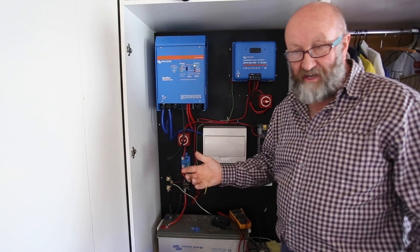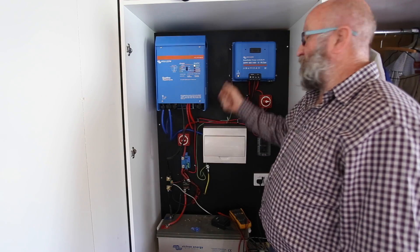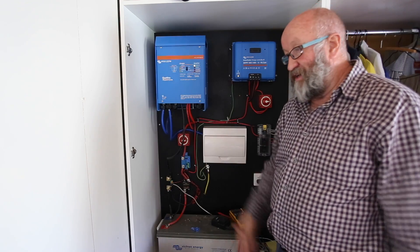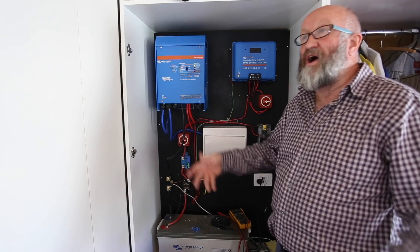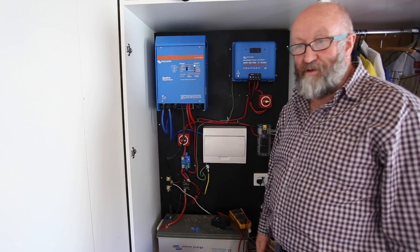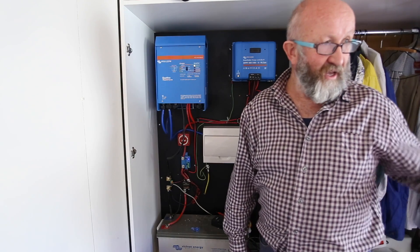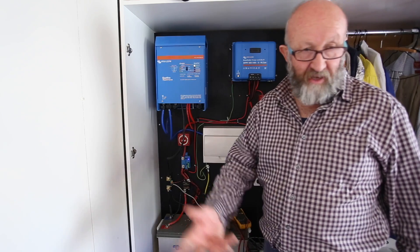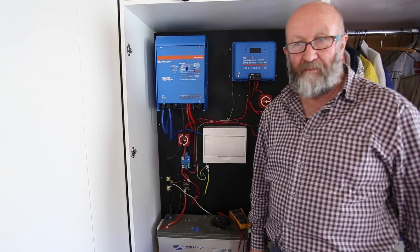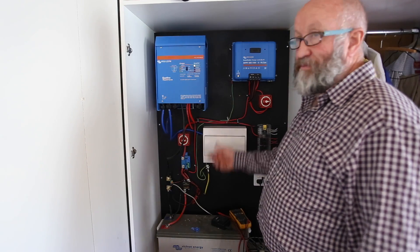This cabin, on a good sunny day - anything but the middle of winter where we are now - most of the day will be on absorption or float. It's just way over capacity. 1,200 watts of solar panels - way over capacity. We're running computers, the fridge, lighting, fans, a water pump, a fan for the composting toilet, and it's way over capacity.